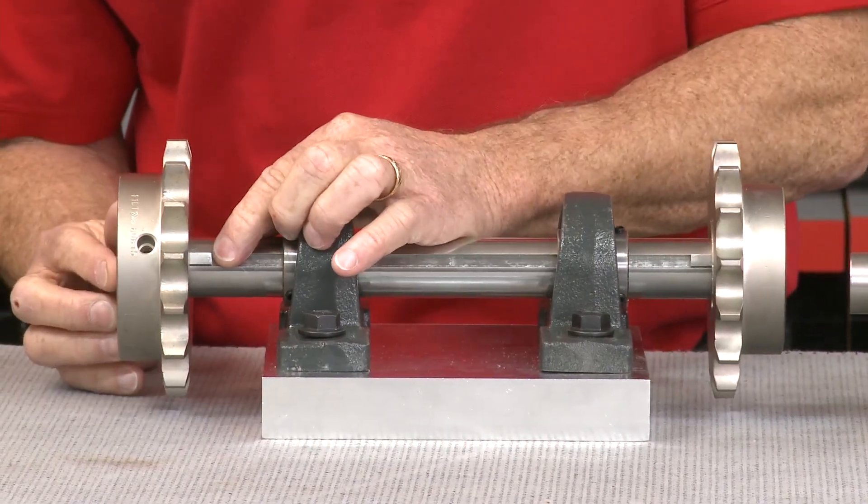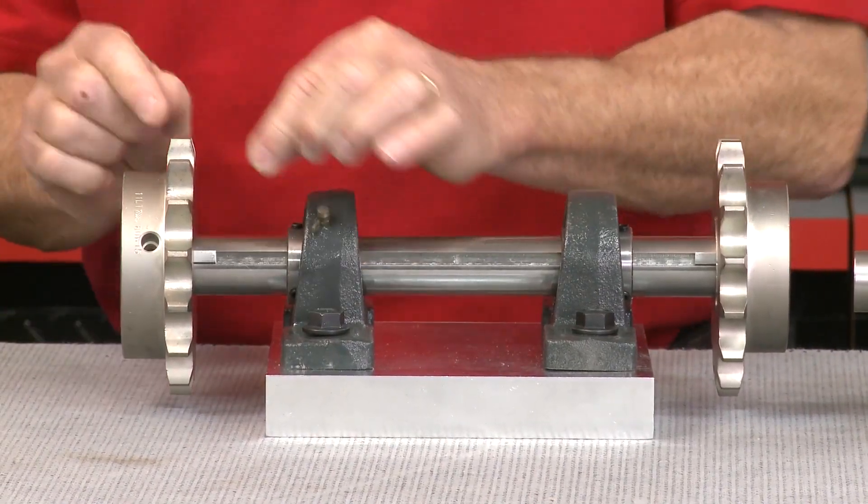And when I'm talking about the key, I'm talking about right here. It can wiggle, it can move, you're going to get corrosion, you're going to have a lot of issues. Now this downtime and component replacement can be time-consuming and costly for you.